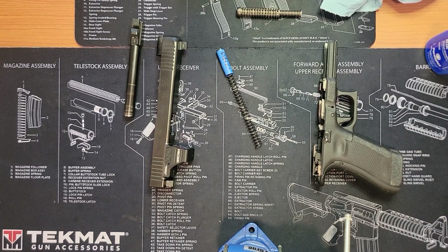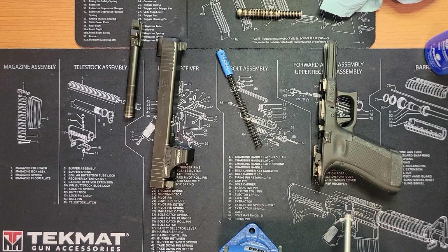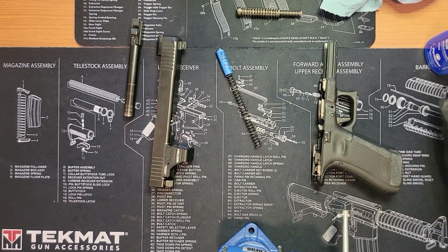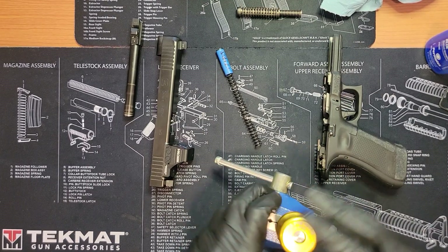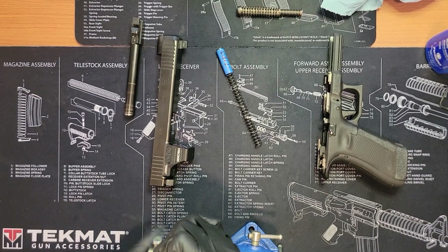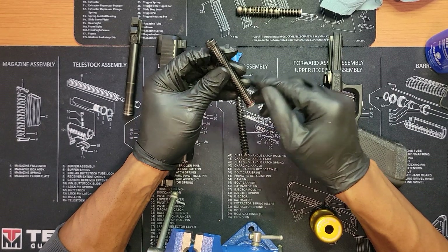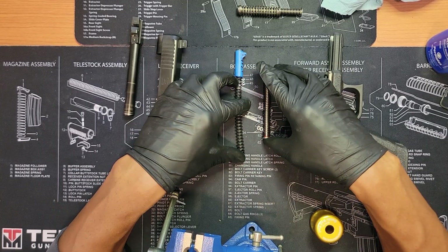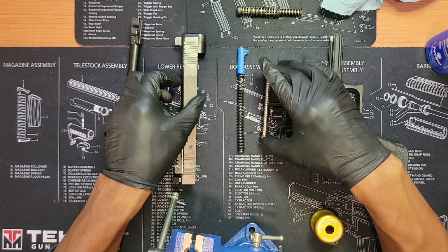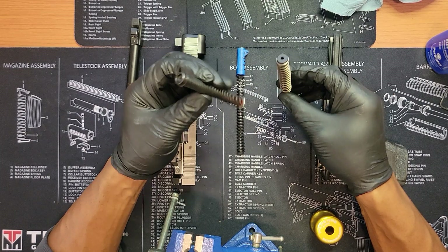On another note, I had the opportunity to play a little bit with a Staccato today, which I plan on getting soon. It felt good — the ergonomics actually felt like my Glock, which I'm happy about because I don't like guns with grips that feel more upright. We've got the 15-pound spring back on. My next test will probably be the single rod versus the double-capture spring if the 15 doesn't feel right.